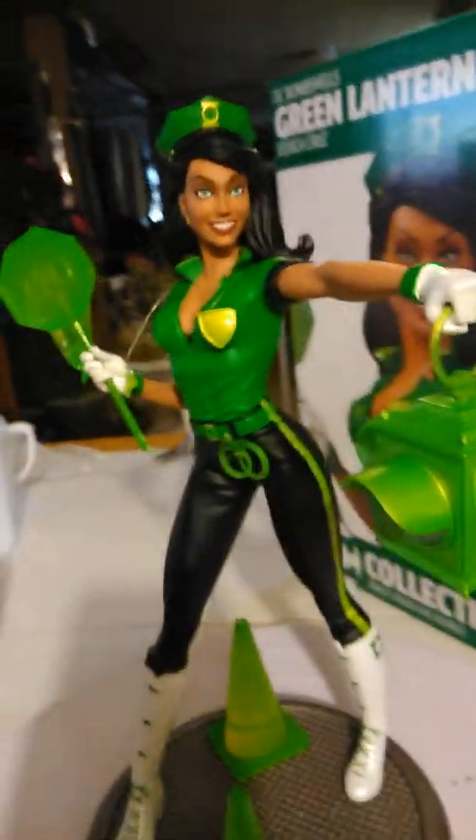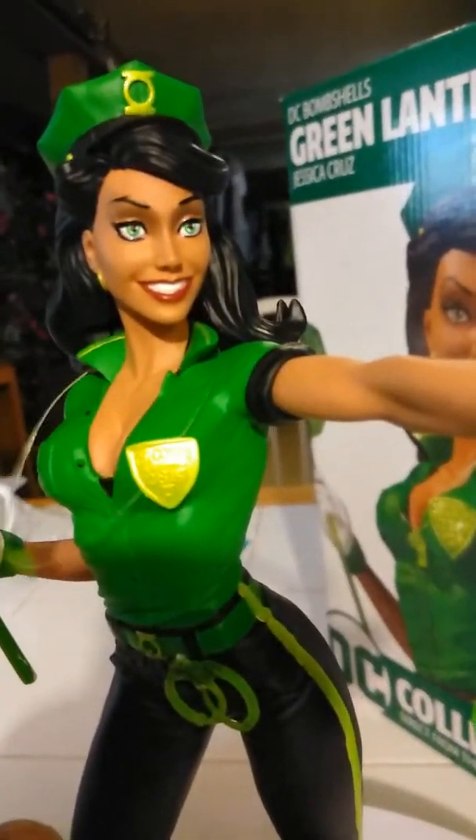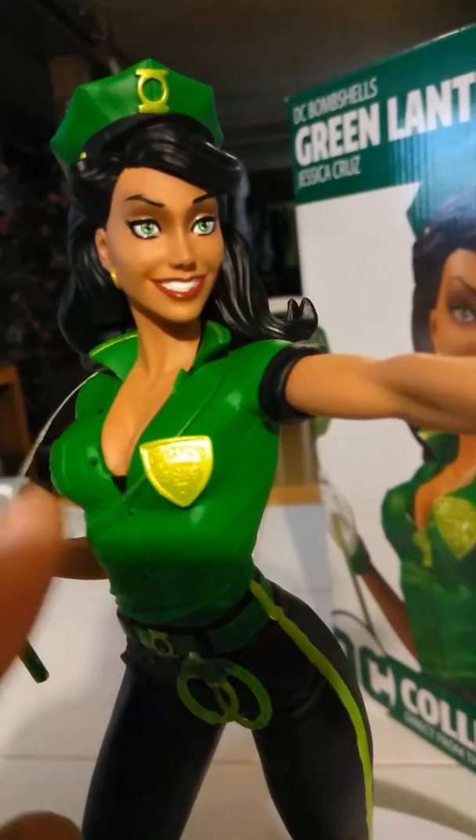The only complaint I have is this whistle. As you can see, it doesn't work — the plastic. See how it looks? It's supposed to look like a real whistle. If you look at the box here...